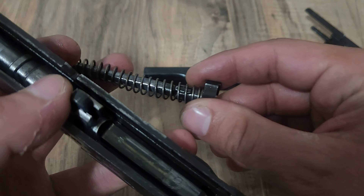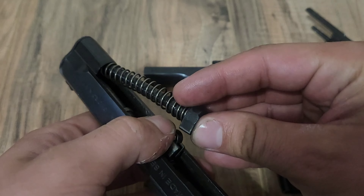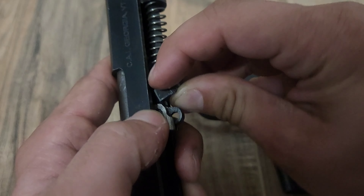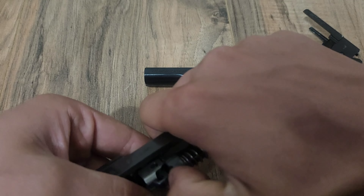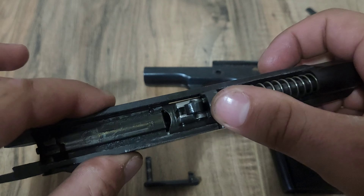Next up, you want to flip that up to keep it out of the way. And your guide rod — you're going to want to make sure that little crescent right there is facing upward towards the barrel. It can be a little weird showing on camera, but it's a lot easier when you do it. Crest right against the barrel.